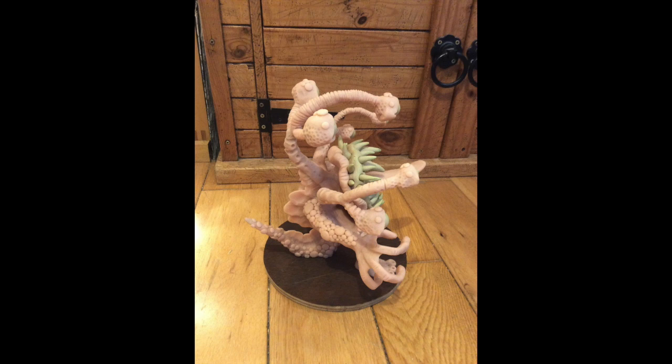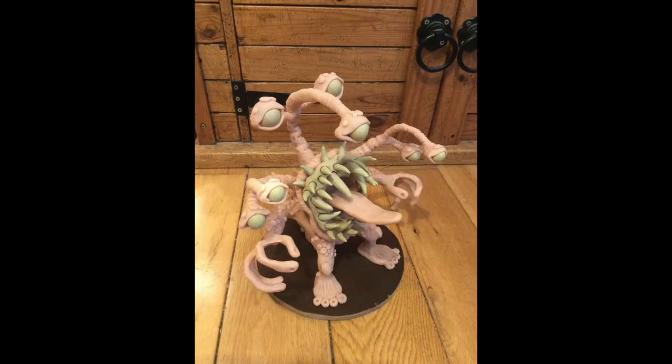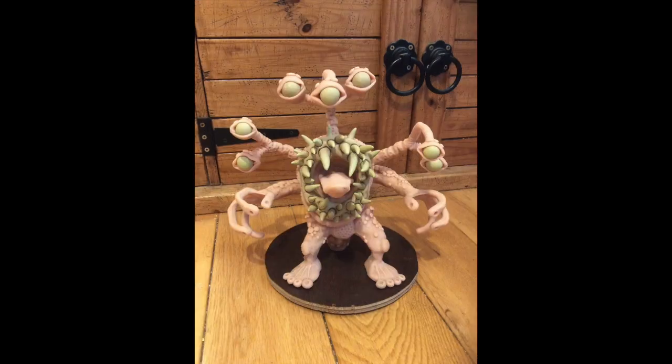Hi YouTube, this is a little monster sculpt that I made up when, funnily enough, I had loads of teeth left over from making the creature from the Deadly Spawn movie. So yeah, I had all these teeth and I just thought, you know what, I'm going to make another monster. So I did this one.